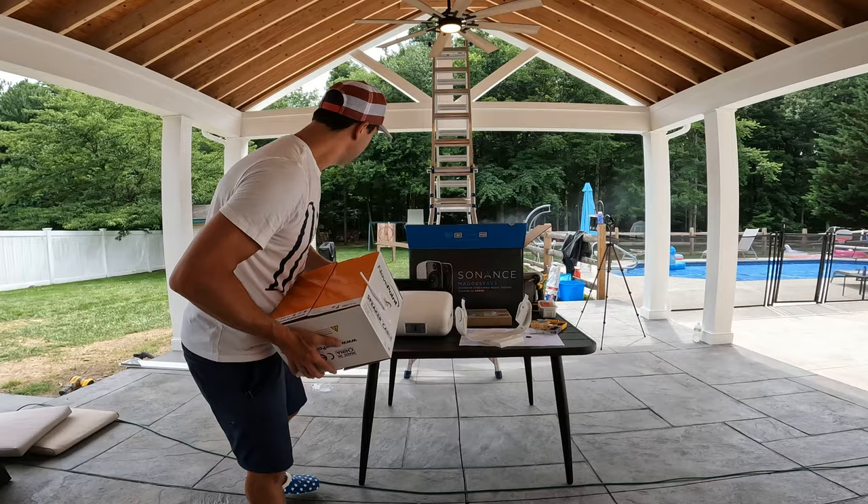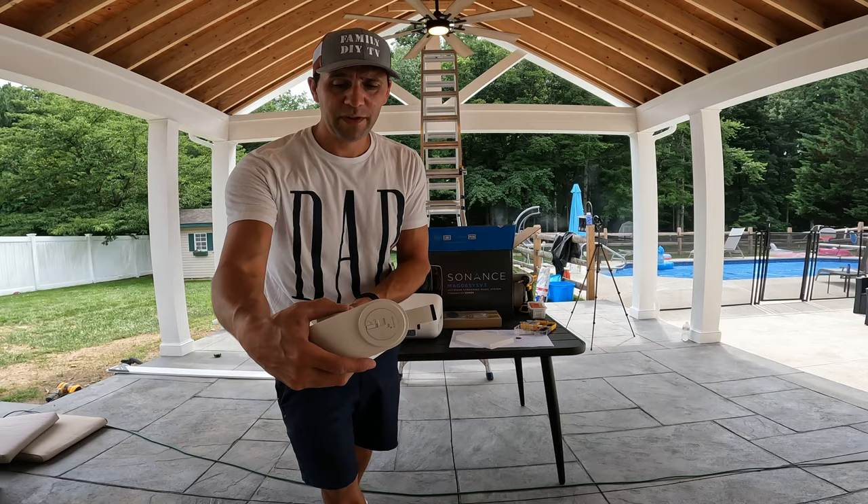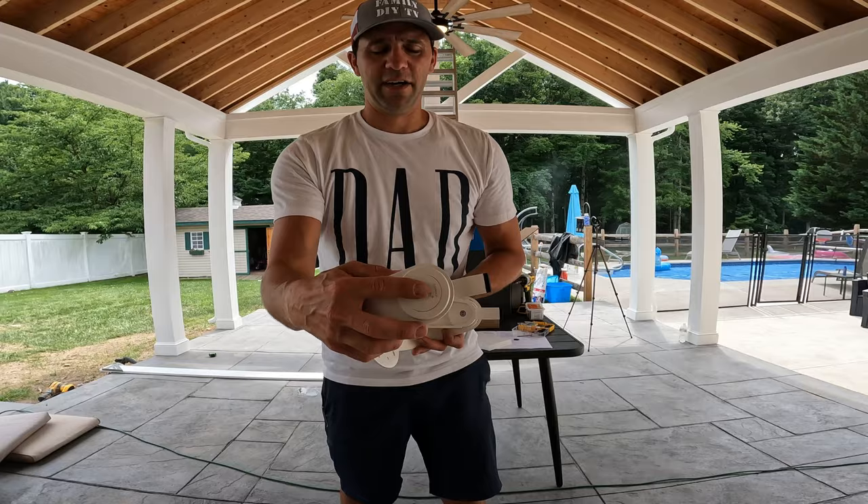Other than that, it's a pretty much complete unit, and today we're going to install it. This is a mount that holds the speaker to the wall. Really neat mount, very strong — I was really impressed. There's a lock and unlock: if you unlock it, you're able to easily adjust it; if you lock it, it stays in place.